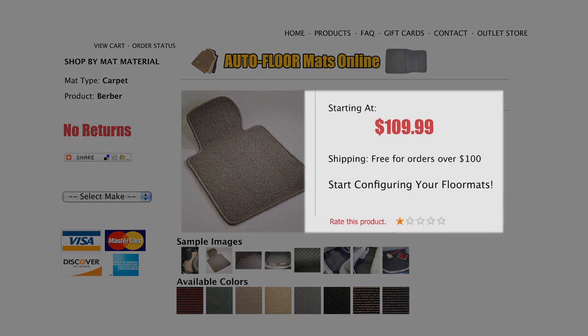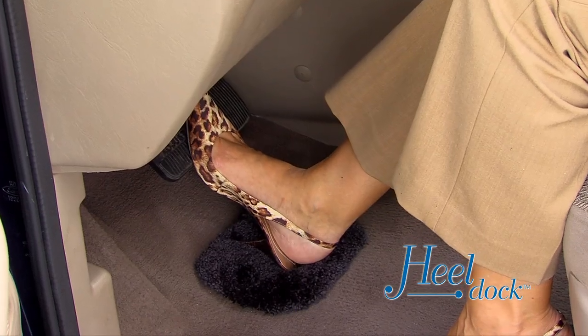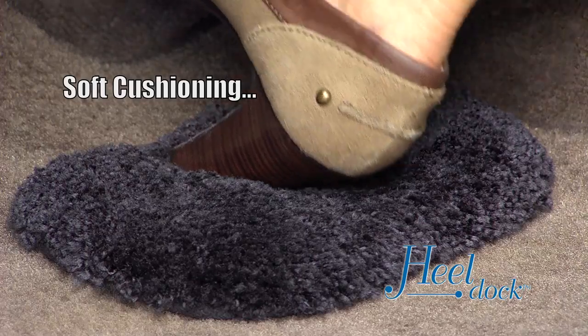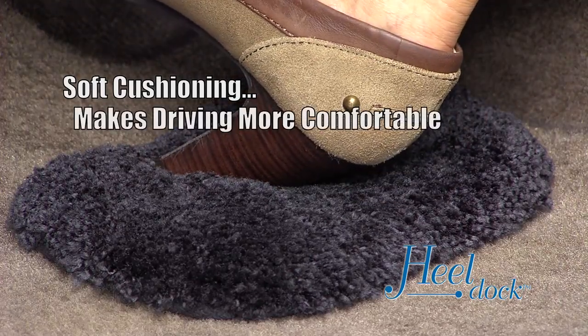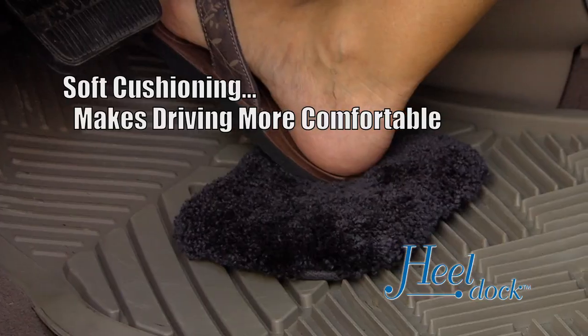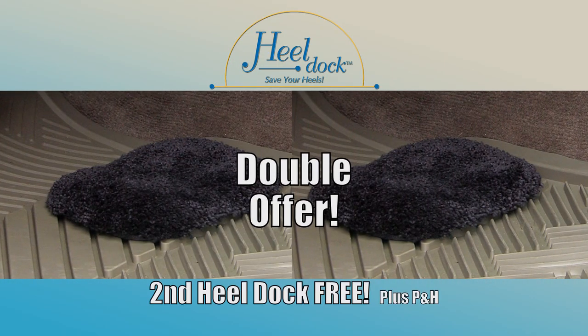Replacing a worn out floor mat could cost you $100 or more, but we'll send you a plush Heel Dock for only $10. This super soft cushioning even makes driving more comfortable, whether you're in heels or sandals. If you order today, we'll double your offer and send you a second Heel Dock free.